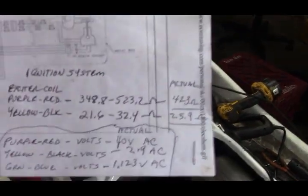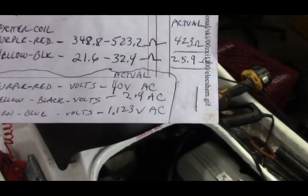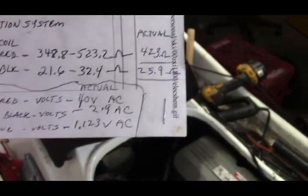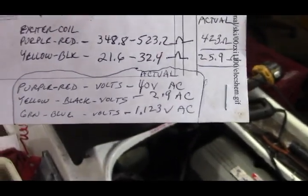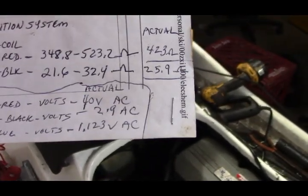Also the voltages: on the purple/red it's 40 volts AC, and the yellow/black is 2.9 volts AC. On the green/blue, which is the pulse coil, I'm getting 1.123 volts AC.